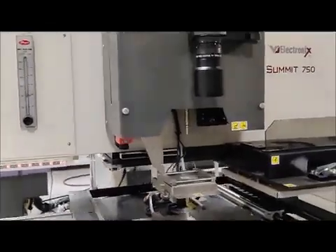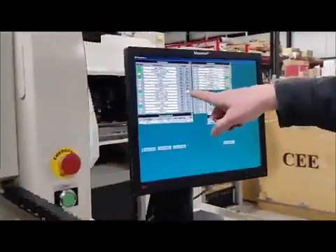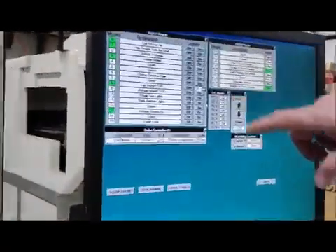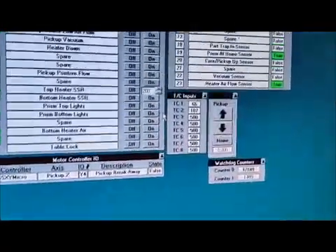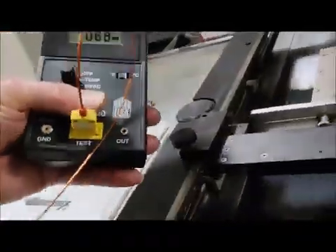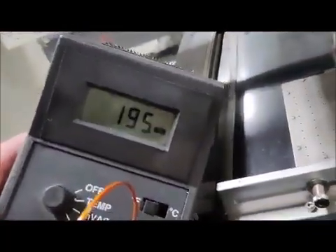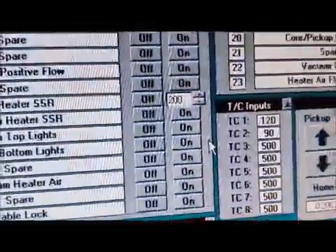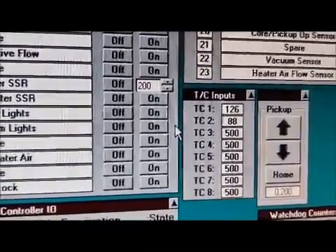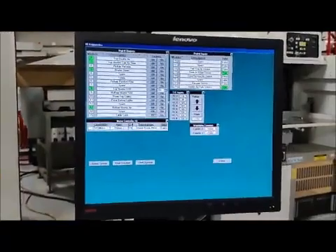Now we're going to turn on the top heater solid state relay. This is set for 200°C — you can see it's climbing very rapidly. A lot less mass. You can see how it's climbing. That's 200°C, that's reflow — pretty close to reflow temperature.